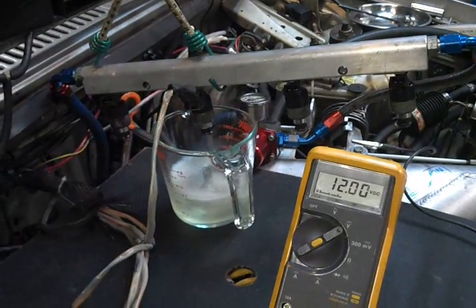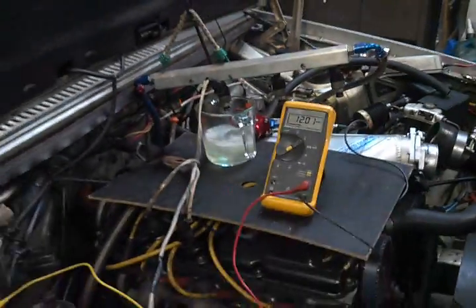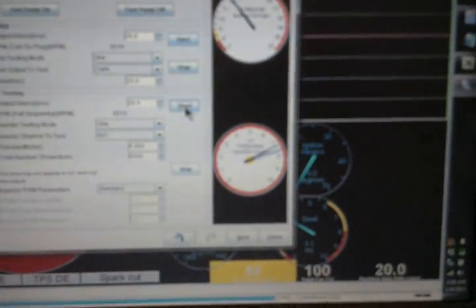We'll get our measurements — this one was at almost 12 volts even. I'll note that before I forget. We've got about 600 pulses to go — let me note my voltage.